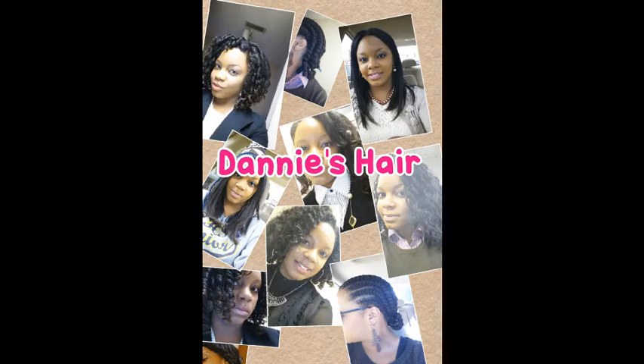Hey guys, it's DatGirl Danny and this is going to be a hair vlog showing you guys a collection of all my hair accessories. I'm doing all these styles to show how I wear my hair accessories on straight hair, but they can be worn on regular natural hair as well.